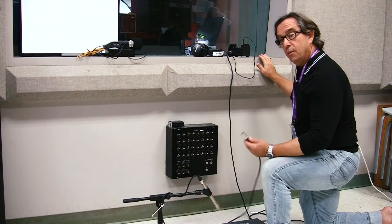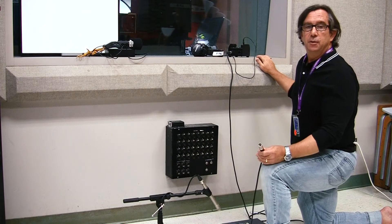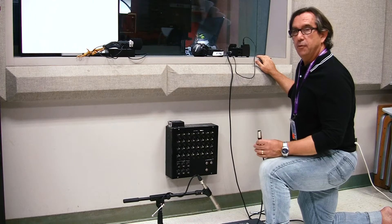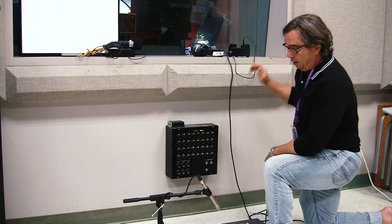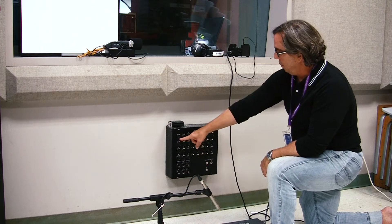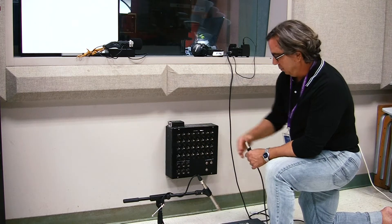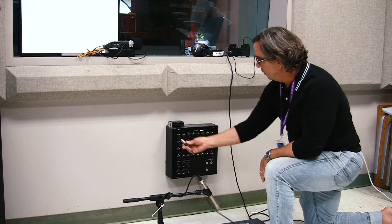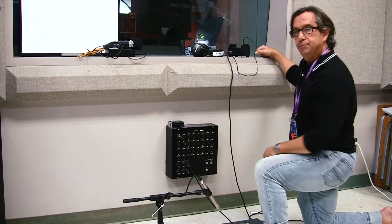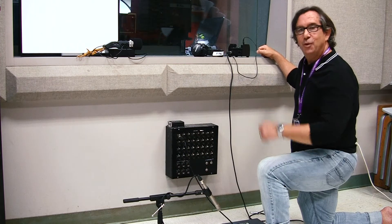So now we've got our headphones set up. The next thing we need to do is get the mic set up. Here we are in the studio live room. I'm going to take the microphone cable that's plugged into the microphone and plug it into mic input one on our mic panel.